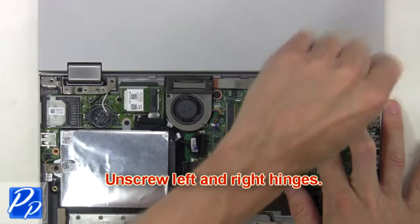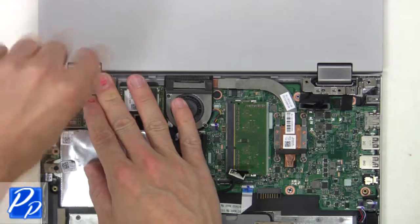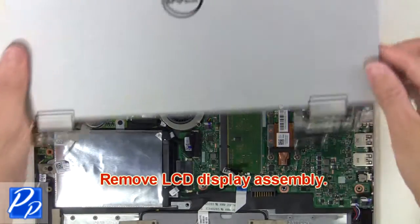Then unscrew the left and right hinges. Remove the LCD display assembly.